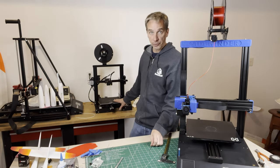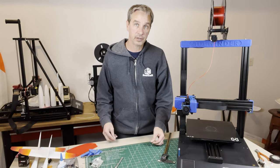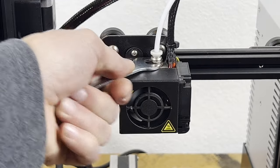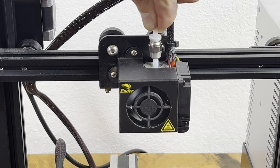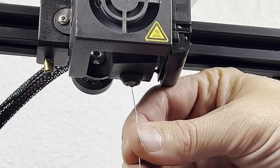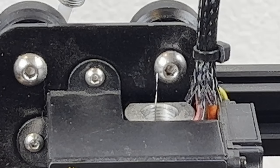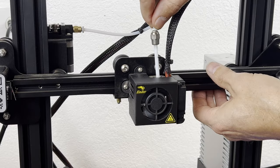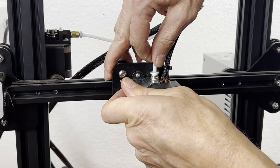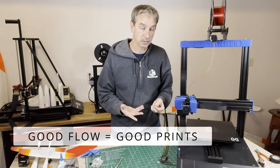For a Bowden tube printer such as the Ender 3, it's a little bit harder to do a full purge, yet I still try to do it between every material change. After heating up the print head and removing the material, you have to detach the Bowden tube. With the Ender 3, they supply a purging needle that you can push up from the bottom to push out any material that might be stuck in the heat break. Once everything is purged out, you can reassemble and get ready to print with your new material, keeping impurities from affecting the next print.